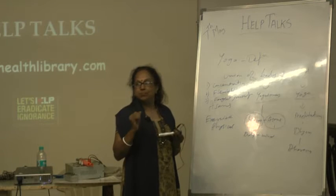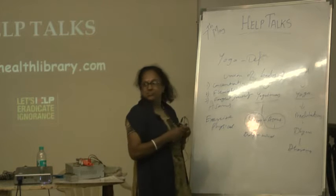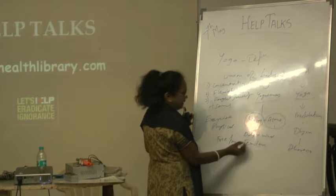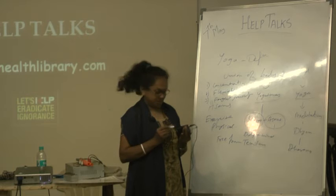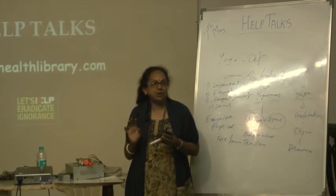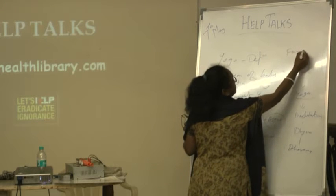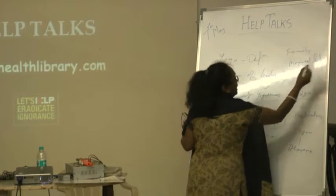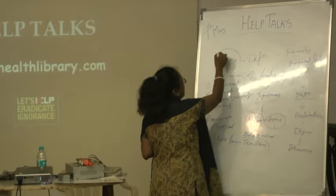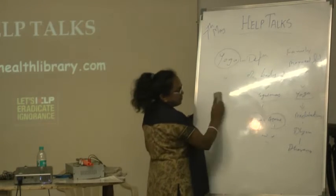Daily we are having tensions. While going by train, bus, anywhere you go, you are going in tension. From morning to evening, have you got any tension-free life? So what we need from yoga is freedom from tension. We are doing yoga to have freedom from this tension. Tension is everywhere - from school days to old age: exam tension, career tension, family tension. We have to perform all things without tension, so we need yoga.